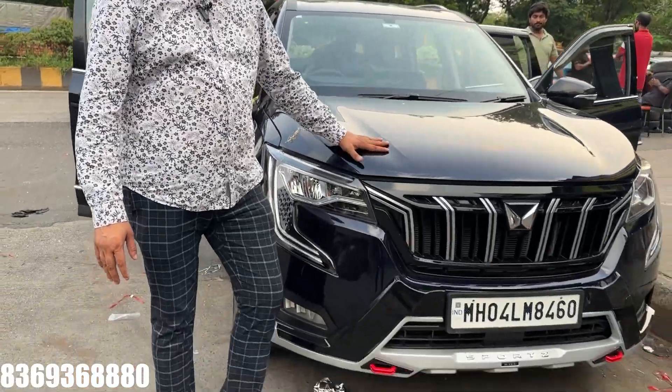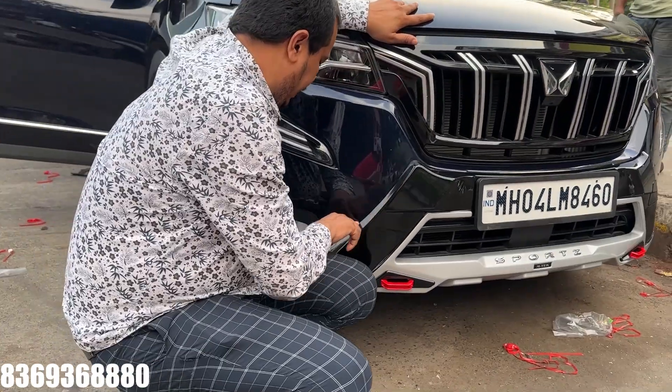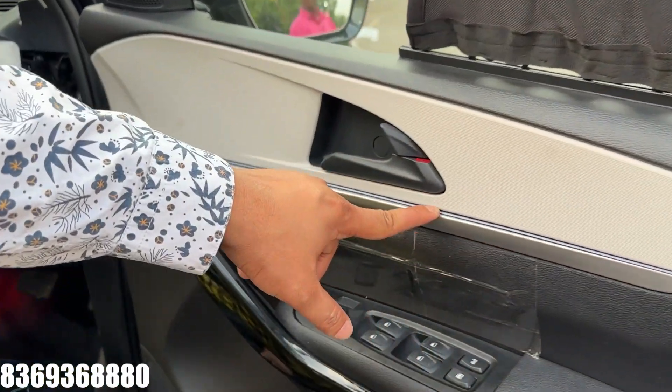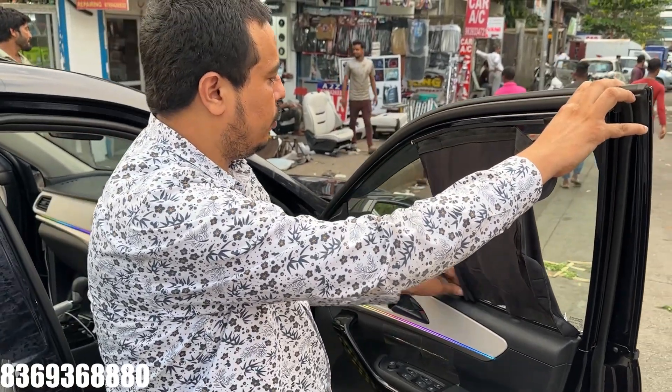We're going to start with this. We've installed it — the original rear diffuser has been installed. There's no gap. The embedded light is installed in a perfect fitting. It's not the boost type; this is the car's original embedded light. The boss's track pattern is installed.